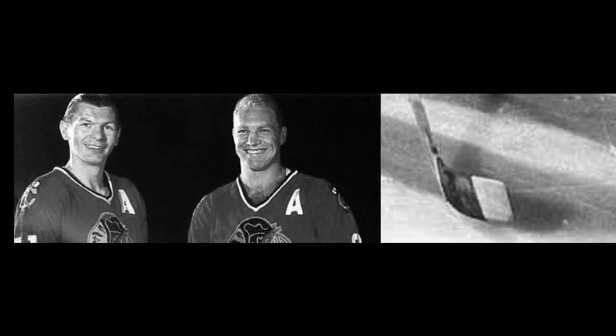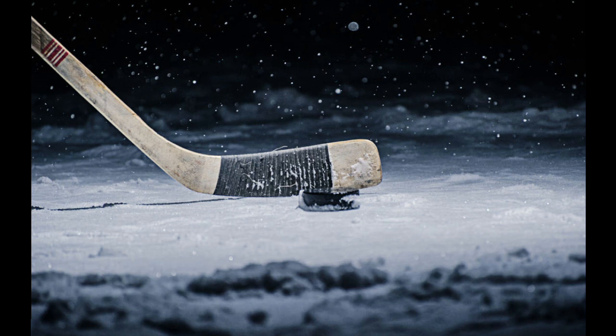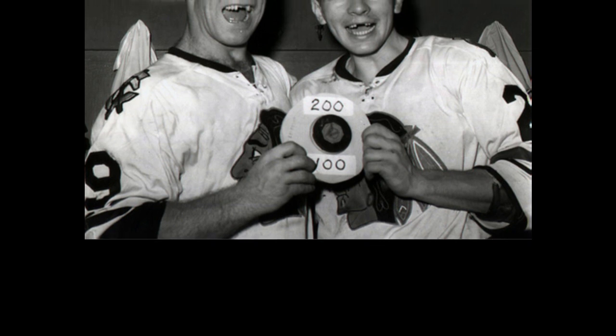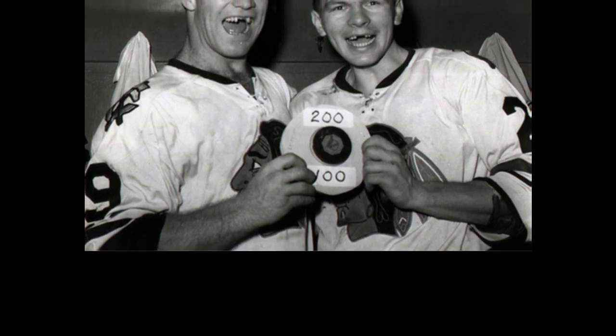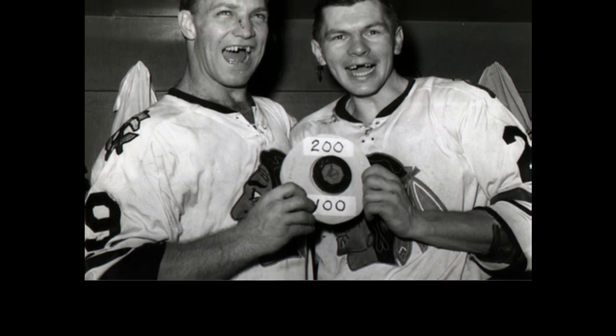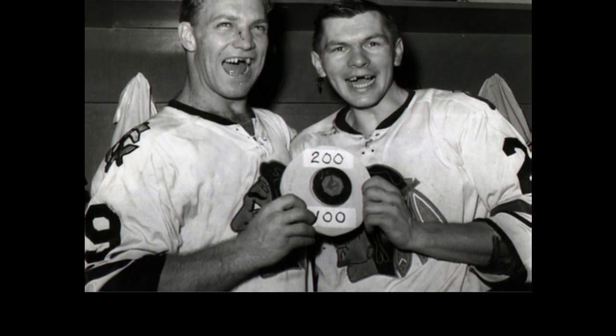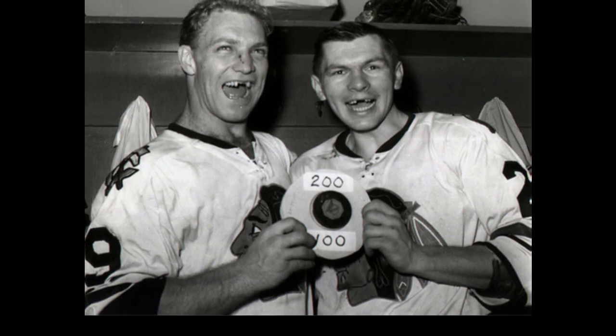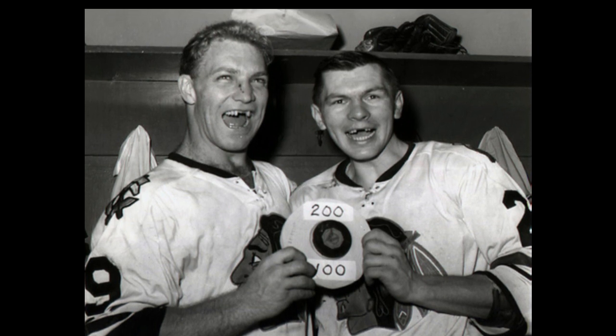I believe it was 1965 to be more precise, where Hall of Famer Stan Makita and Bobby Hull were just going about their usual puck shoot after practice. With one random shot, Makita's stick broke and the blade curved in a particular way — something Makita didn't think twice about in the initial moment. He simply skated angrily towards the bench to grab a spare. On his way to the bench, however, he came across a random puck that he frustratingly slapped at. Boom! The puck hit the board so fast, so hard, it made a sound that caught everyone's attention.